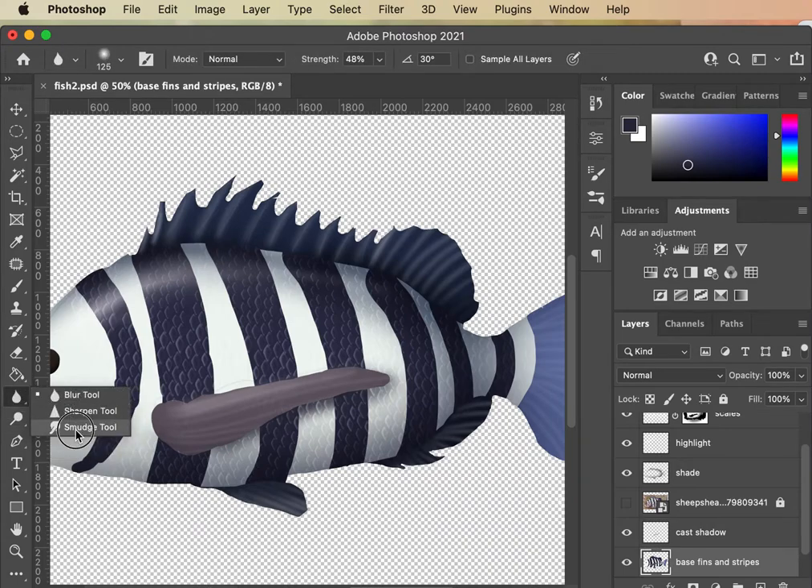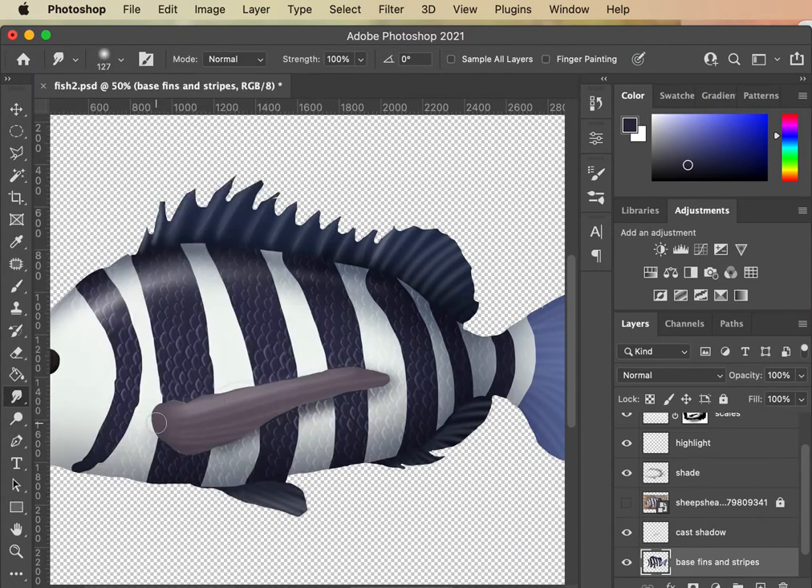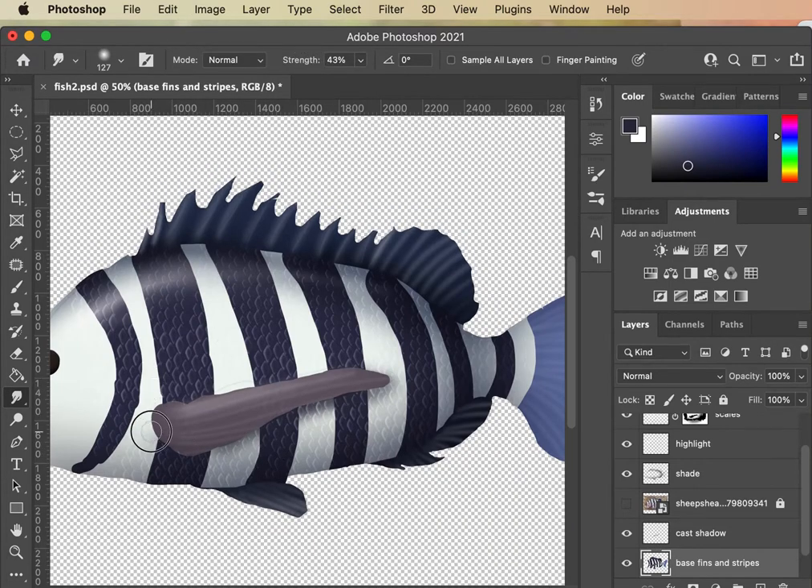Also, if I wanted to blend this in, another trick is using either Smudge or Blur — go back and forth with all of them. Grab a regular Smudge, turn down the strength, and just kind of soften that edge and blur it. Be careful though because it's going to blur your other lines too — which you might actually want. There's just so much more you could do.